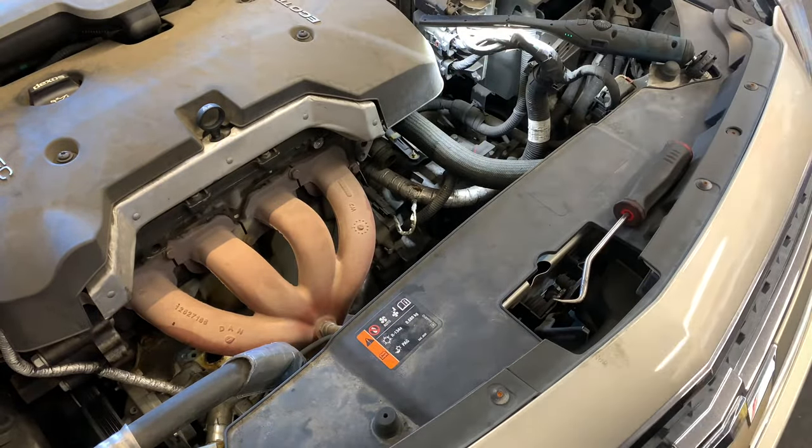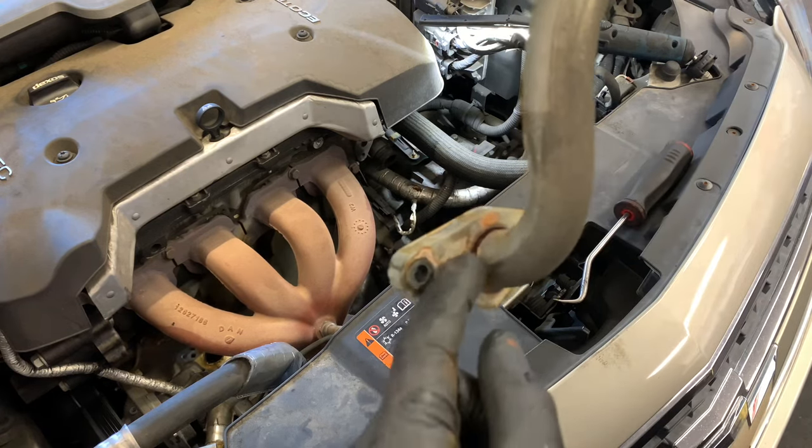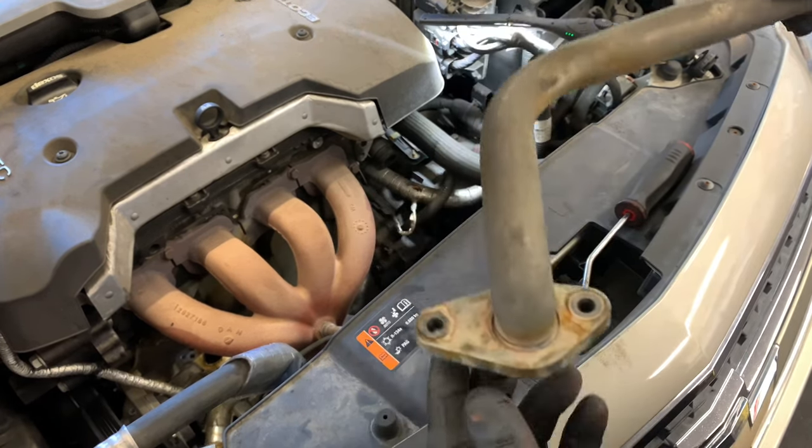We're replacing this pipe because right at this weld here there's a crack, and it was leaking coolant right here.